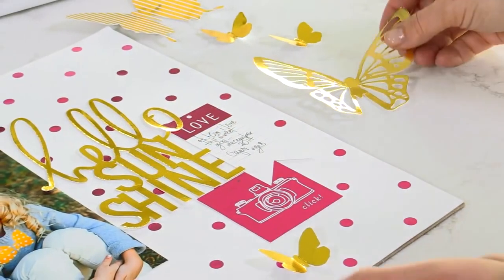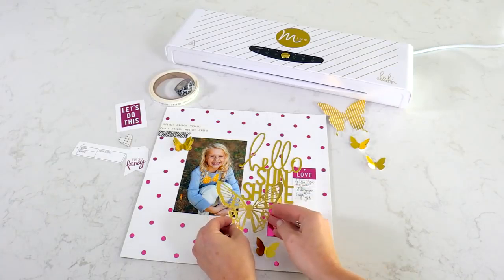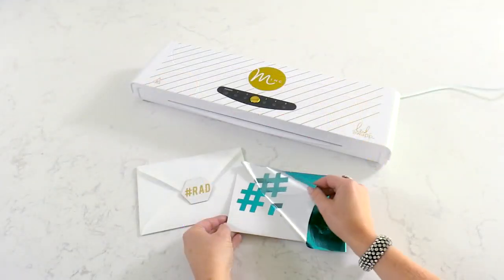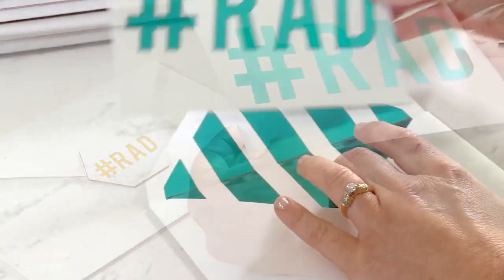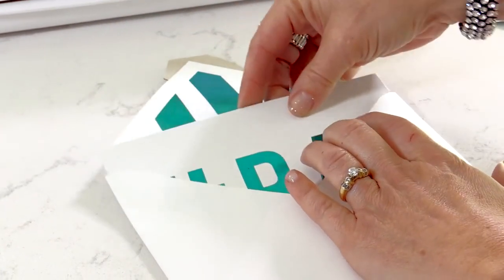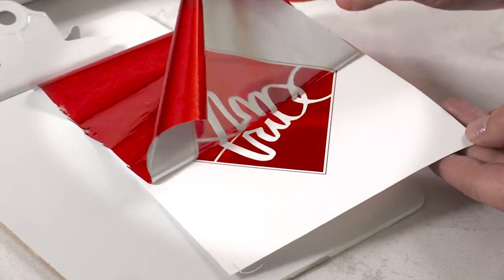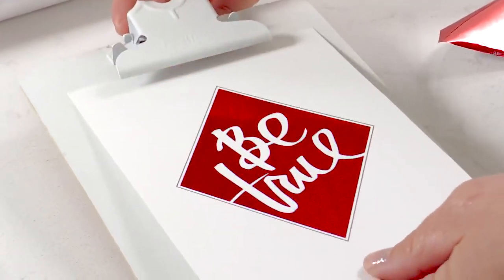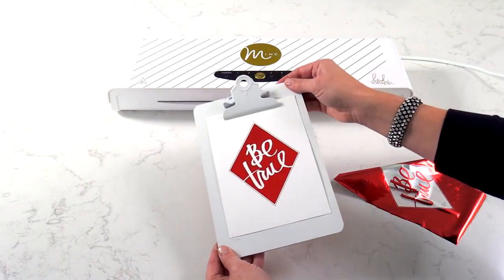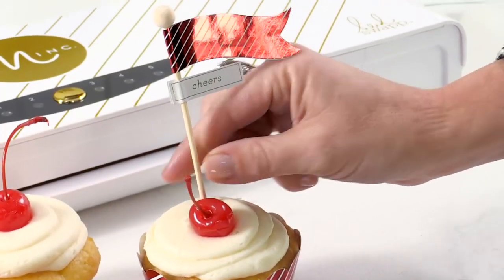Imagine adding gorgeous foil to your paper crafting projects. Create stunning, one-of-a-kind cards with the elegance of foil finishes. DIY beautiful gallery art and custom prints for your home. Style your next party with luxe touches of shimmer.